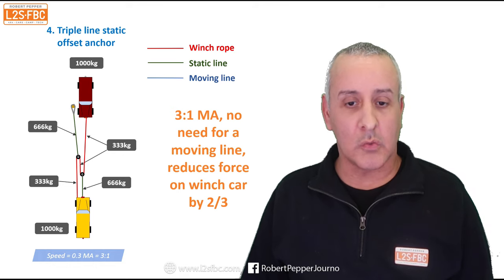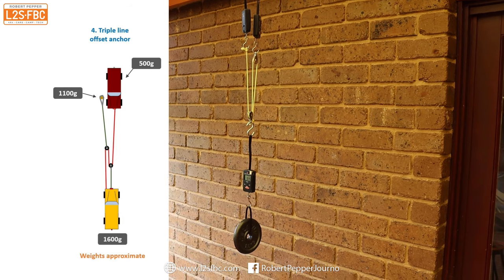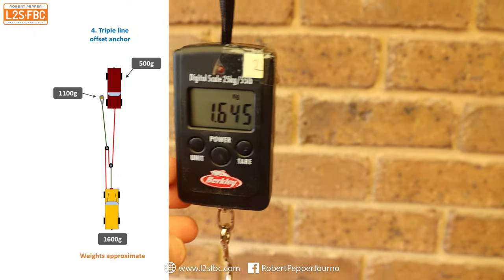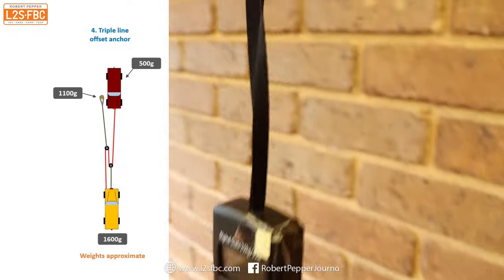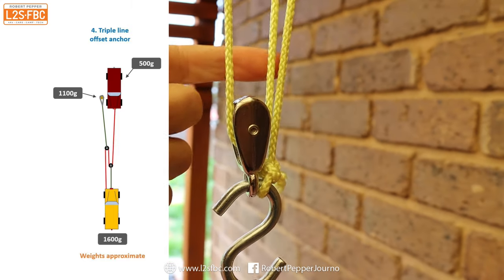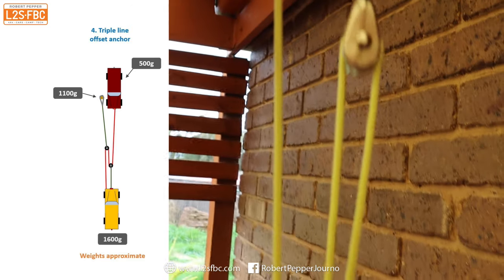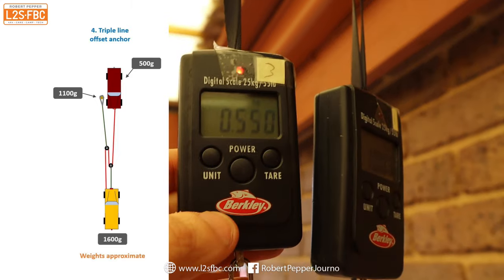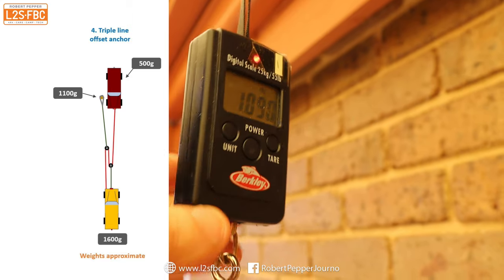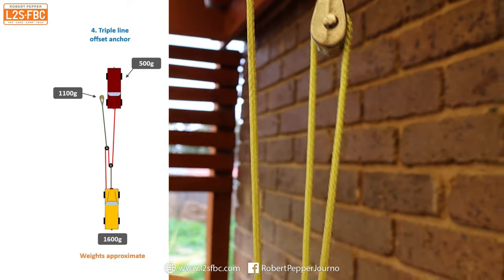Here's a twin pulley setup demonstrating 3:1 mechanical advantage. The weight at the bottom reads just over 1,600 grams. Coming up to the first pulley, the load is split across three lines, so each should be just over 500 grams. Following one line up, it reads about 500 grams as expected. The other line, which carries two of those lines, reads about 1,100 grams — because it has two lines each carrying 500 — and the single line shows the expected 500.